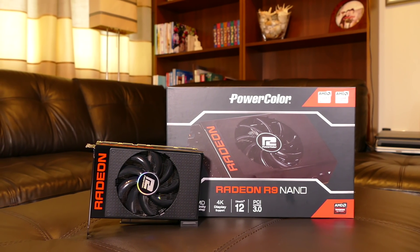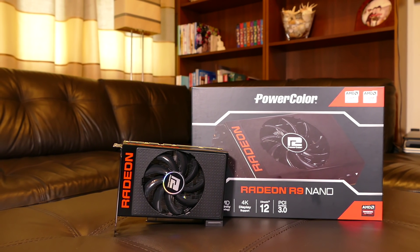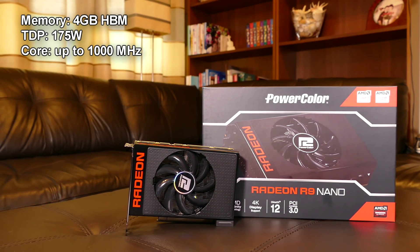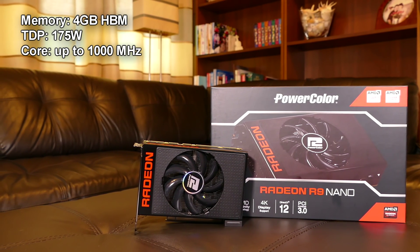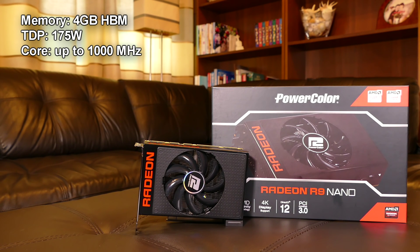Hello everybody! Today we are going to have a look at the new AMD R9 Nano graphics card. It has 4GB of HBM video memory operating at 1000MHz with 512GB per second bandwidth. TDP is 175W.